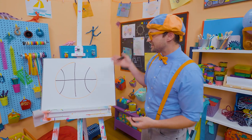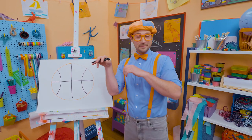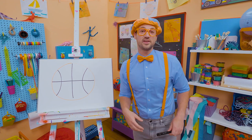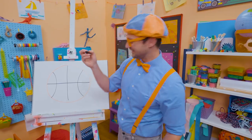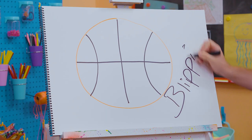That was so much fun drawing a basketball with you. I can't wait to go outside and play some basketball. Well, this is the end of this video, but if you want to watch more of my videos, all you have to do is search for my name. Will you spell my name with me? Ready? B-L-I-P-P-I. Blippi!